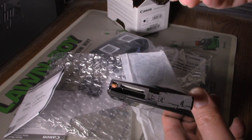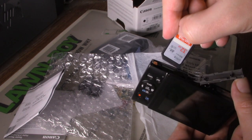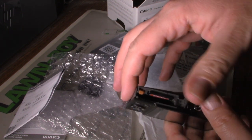This camera takes an SD card. I got a decent one here — a Class 10, 32 gigabyte SDHC card. I'll put a decent one in here.